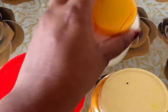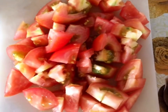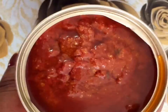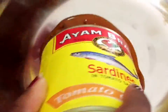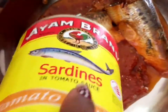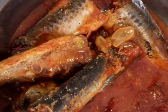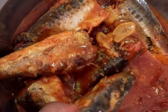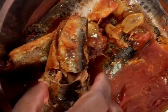We will add turmeric, and then we will add a little seasoning. Now we are opening the can. We will put the sauce in — we will add the sauce. We are cooking the sauce so it becomes just right.